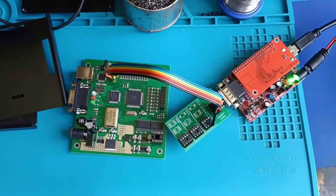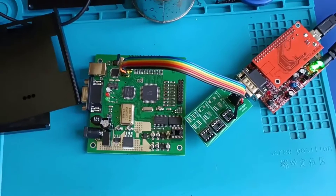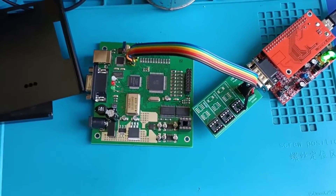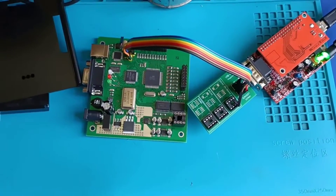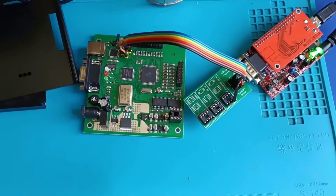Hello and welcome to another video. In this video we have the XProg clone version 5.55, originally from AliExpress, eBay, or wherever you find these clones. I will program this one with OPPA, and as you may notice from the title, we will attempt an upgrade from this version.